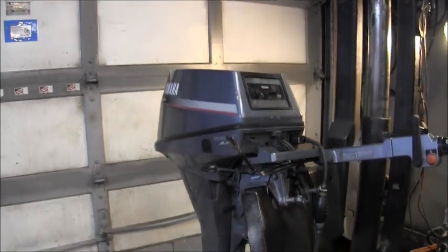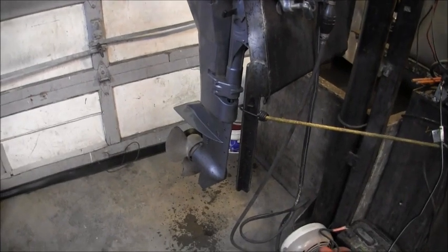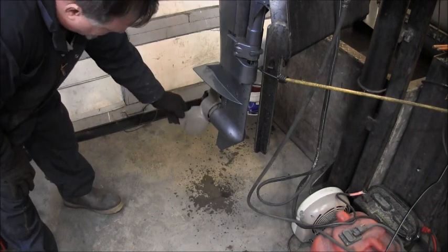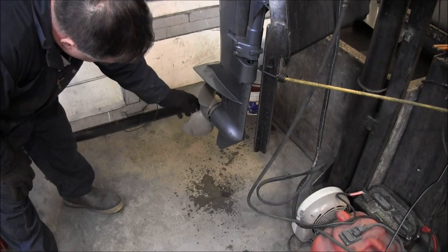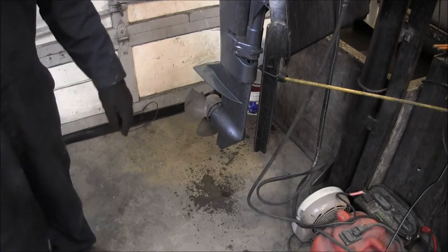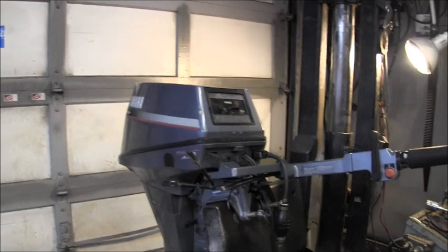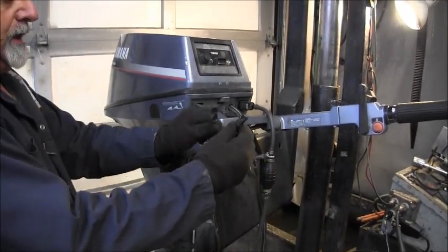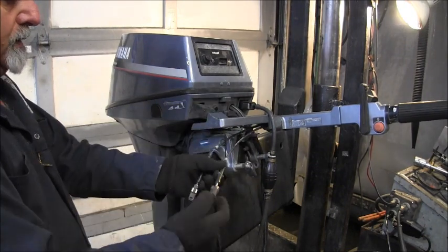Now, something that should jump out at you kind of quick — look at this chunk missing out of this plastic propeller. And a big chunk missing out of here, and a big chunk missing out of here. And here's your shift and throttle cables. They're junk. But I got some more.